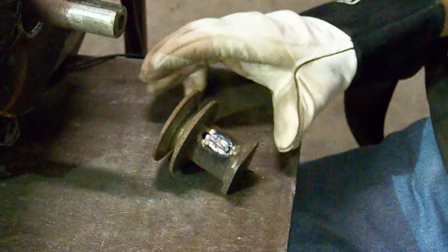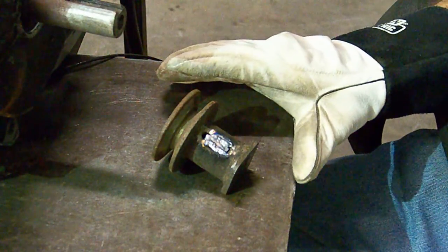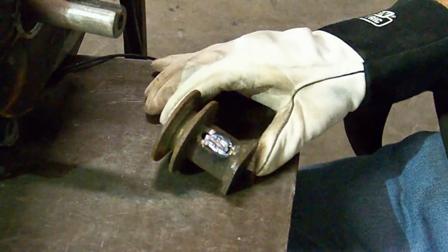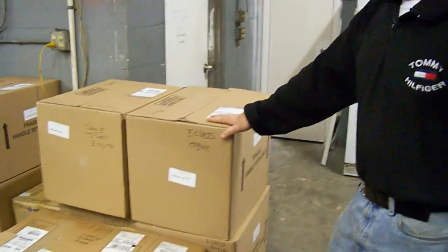Now we have a nice big welded quarter-inch key. Here we have a brand new engine for the unit.